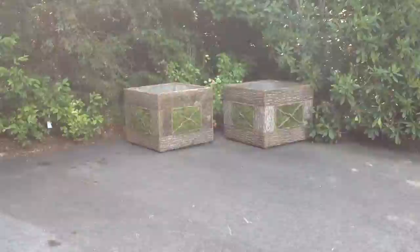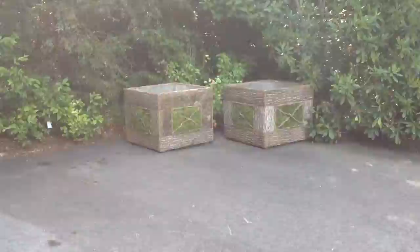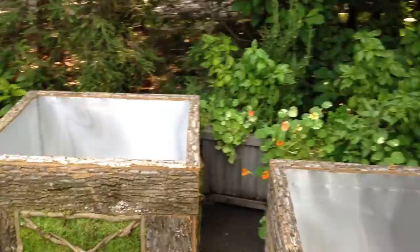So we decided to go ahead and commission some larger ones. These are 30 by 30 by 24, and you can see the old pots beside them as an example of what the size was. They're quite different in size, so one will go on each end of the parking court.